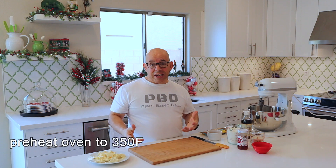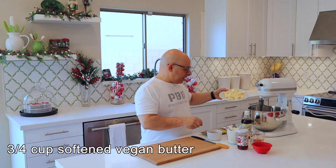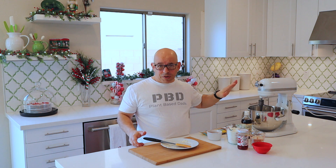The first thing we're going to need is some butter. Here we have three quarters of a cup of vegan butter — that's one and a half sticks. We're going to throw that in the mixer. I'm using my mixer with a paddle attachment, so if you're doing this at home, that's the attachment you want to use.